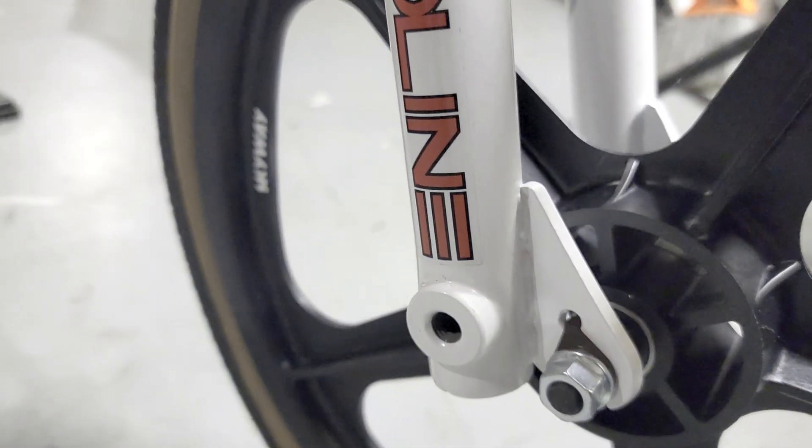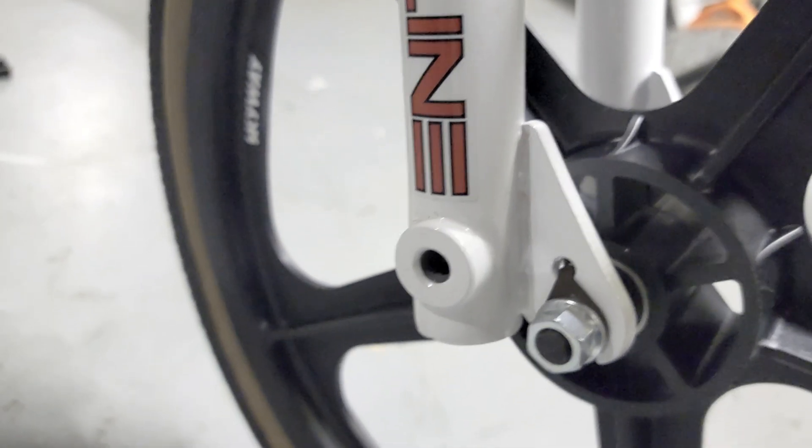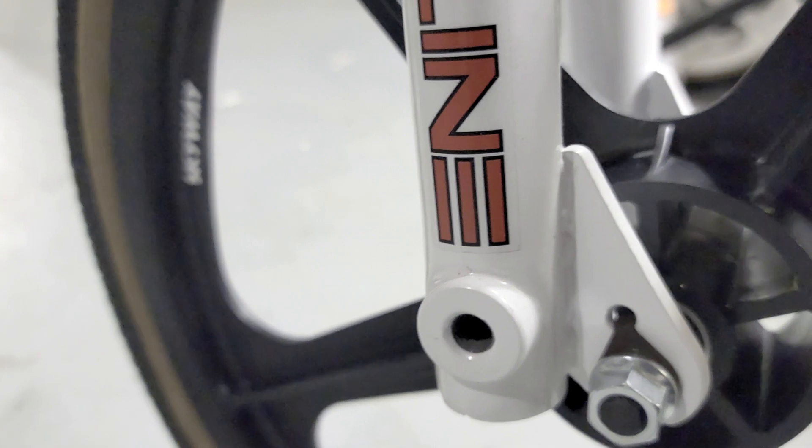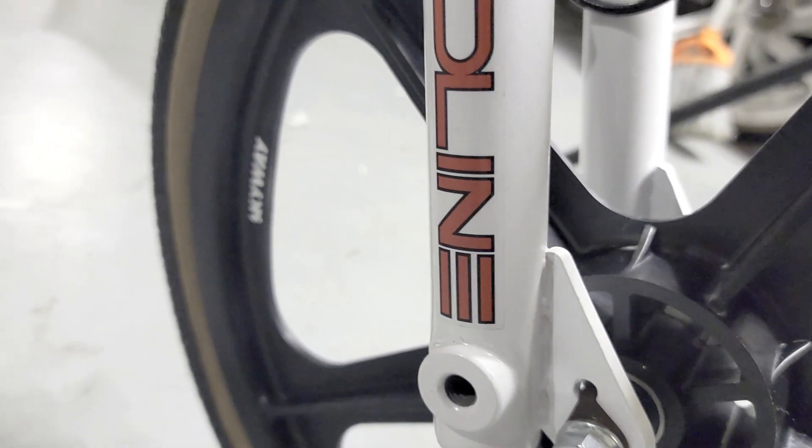The forks are not the original Redline forks you'd normally see on these bikes. These are actual Mongoose forks, and I like them because they have peg mounts in the forks — so this is kind of a custom touch for me.